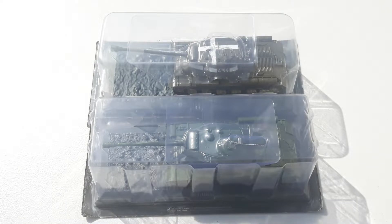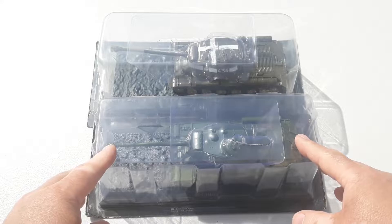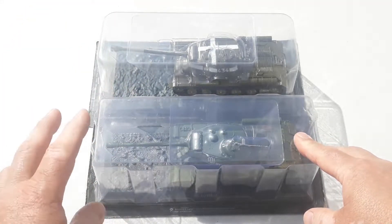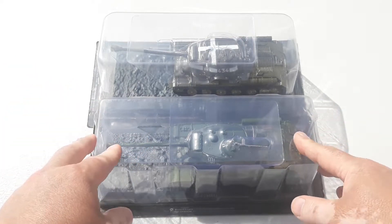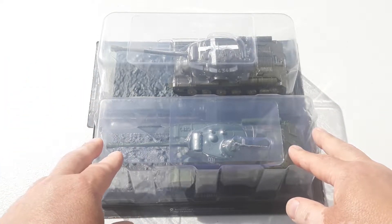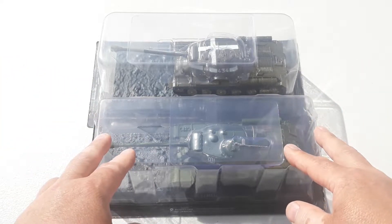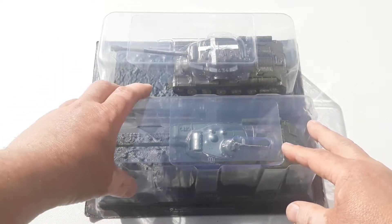Welcome to another Heavy Metal Diecast video. Today's subjects are the IS-2 — I've got two of these in 1/43rd scale. One is from 1943 and one is from 1945. As you know, these are a Soviet heavy tank used during World War II, and they even saw service with other countries after the war, well into the 60s. Some countries used them until the 90s, and apparently North Korea still has some remaining in inactive service.